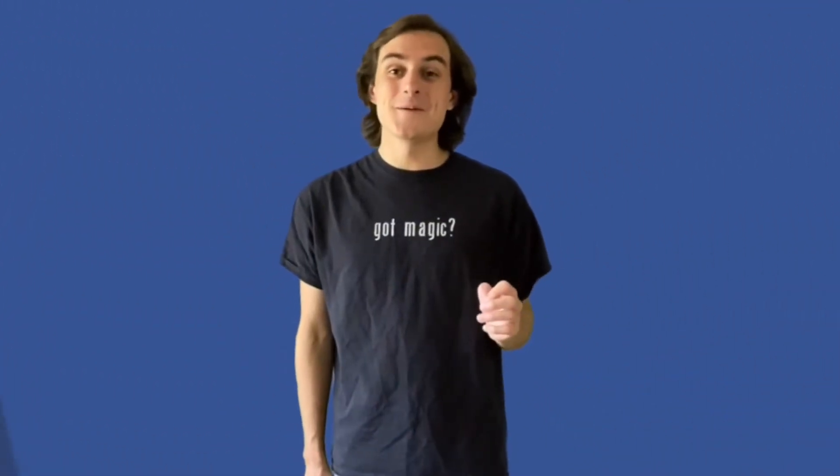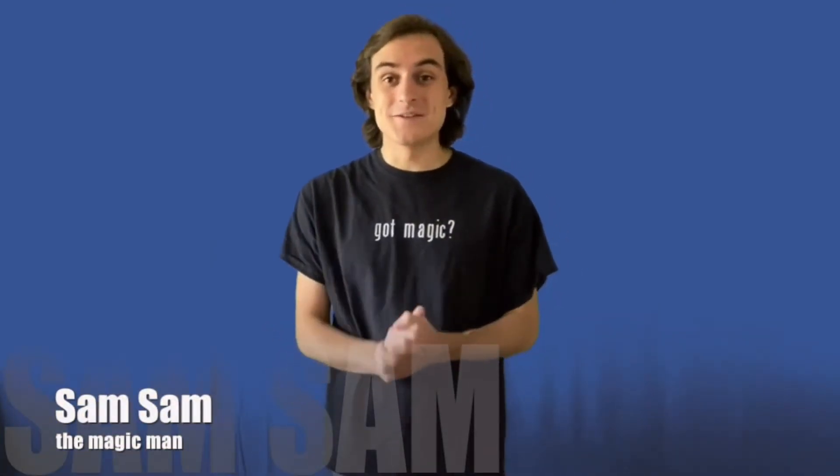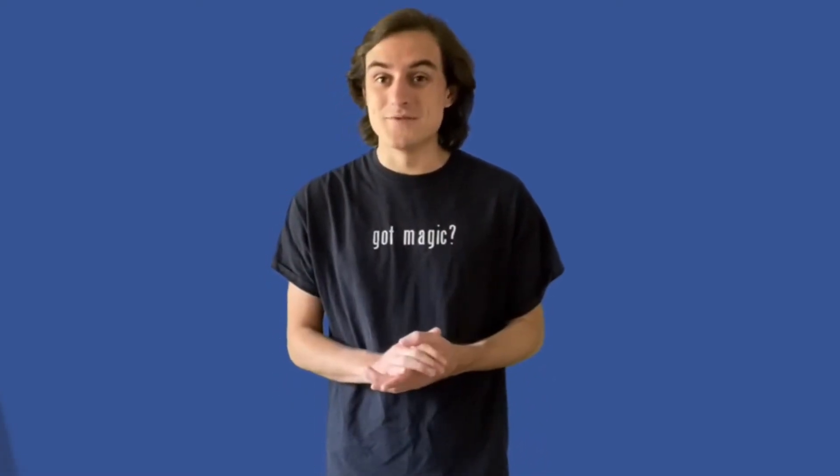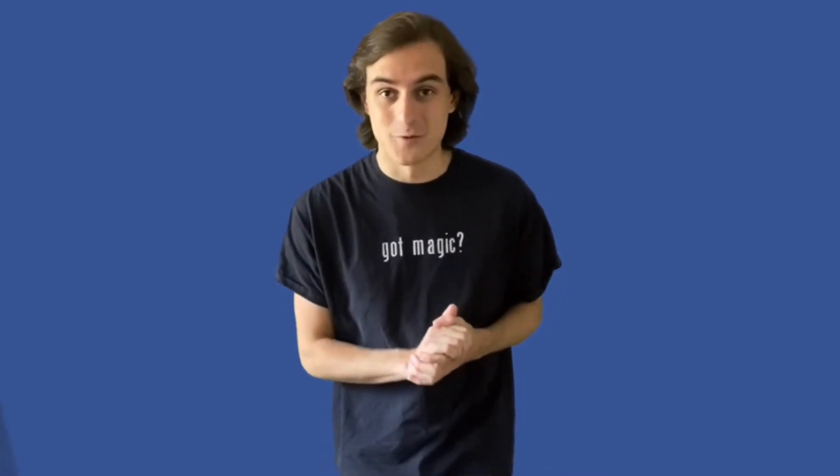Hello Clifton Park and Half Moon Library, my name is Sam Sam the Magic Man. I am super excited to be able to share some magic with you all today. I wish I could be there with you in person — you're a beautiful library — but I'm still very grateful for the opportunity. I'll show a few of my favorite magic tricks right here from home, talk a little bit about magic, and even teach you a couple of tricks so you can do them for your friends and family as well.